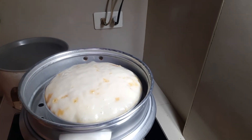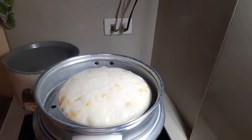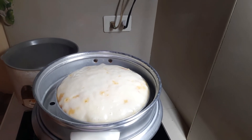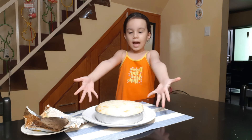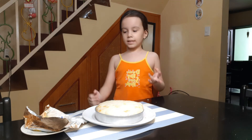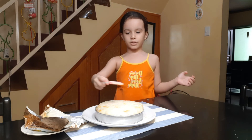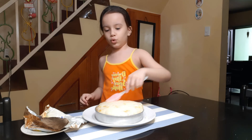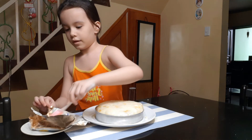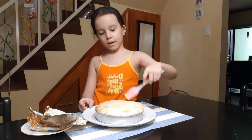Okay, we put that in there to cook for 25 minutes. Here it looks done and I need to wait 5 more minutes to taste it. Here it is guys! It's gonna be delicious — we add butter so it can taste delicious.